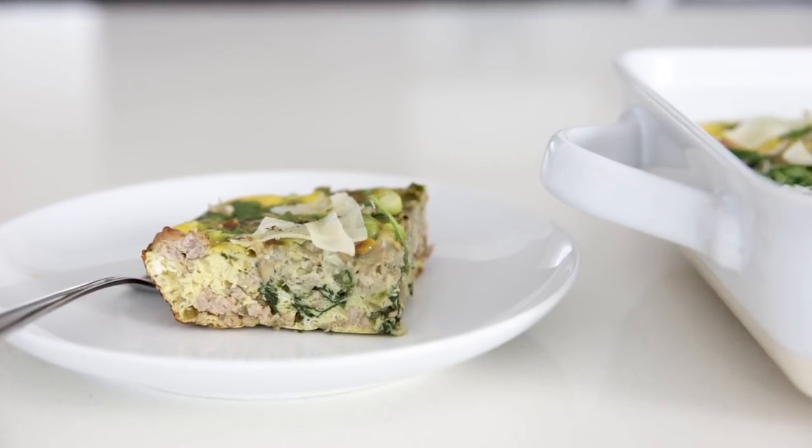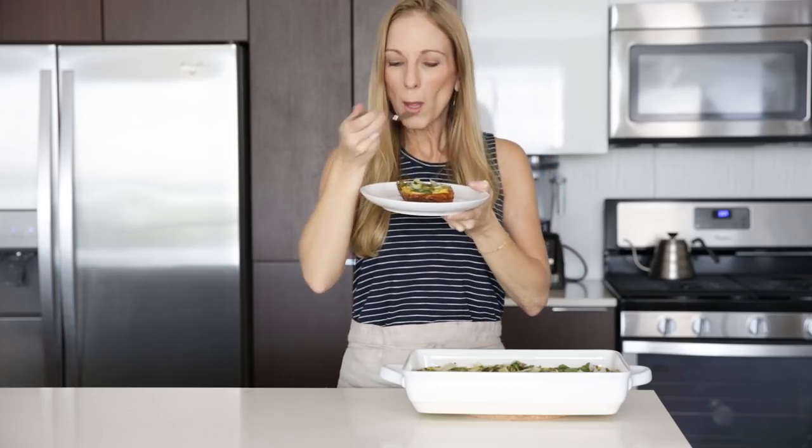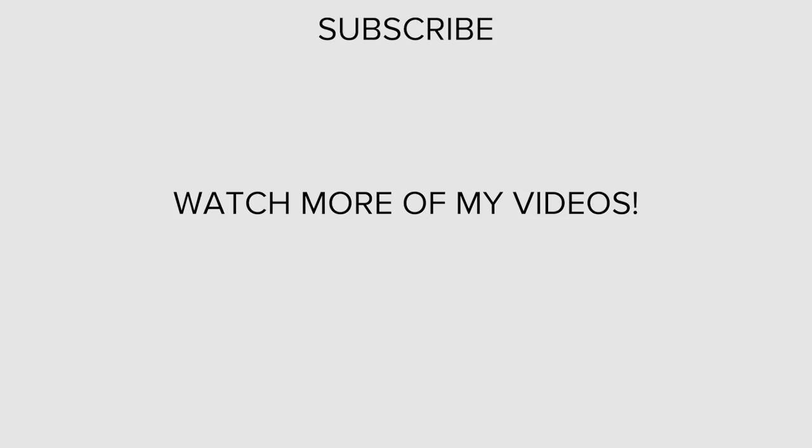I hope you guys liked today's video and if you did, make sure to give it a thumbs up and hit that subscribe button below so you don't miss next week's video. We'll see you next week!